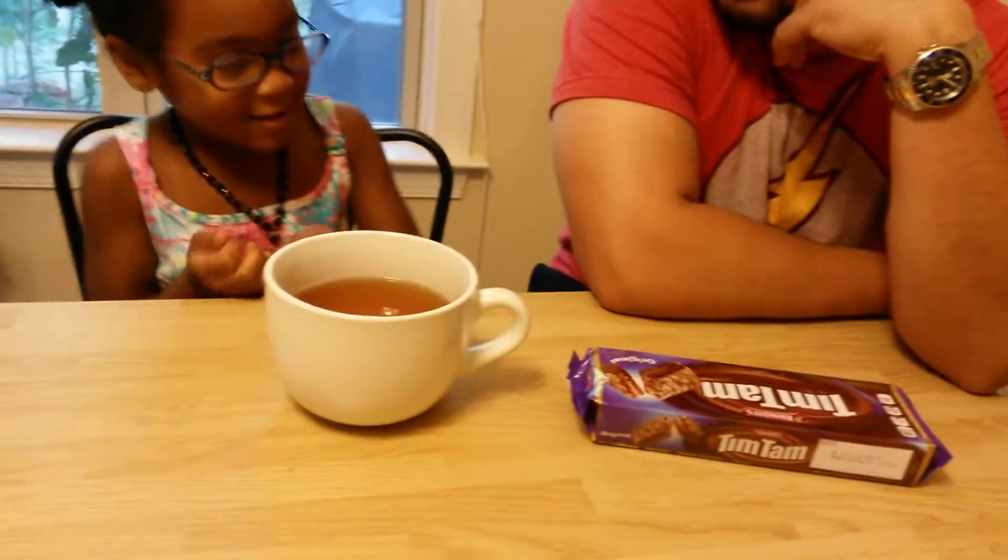What is Tim Tam Slam? Tim Tam Slam is when you bite a Tim Tam on one corner and bite the other corner, dip it in tea, sip it through, and then eat the whole Tim Tam.